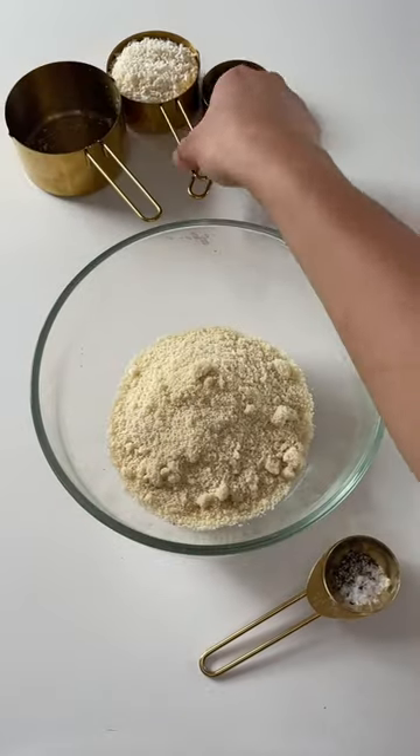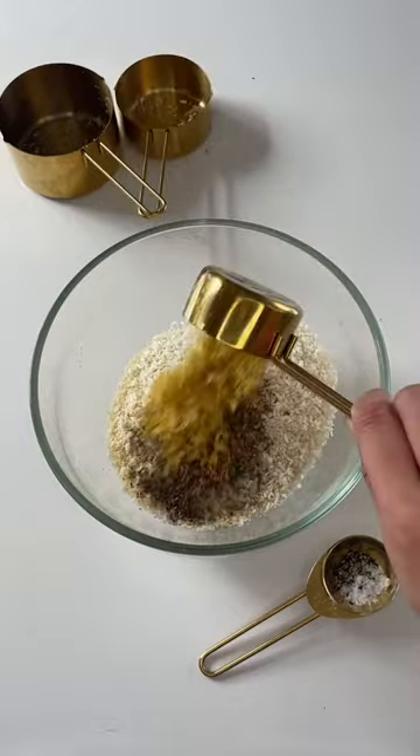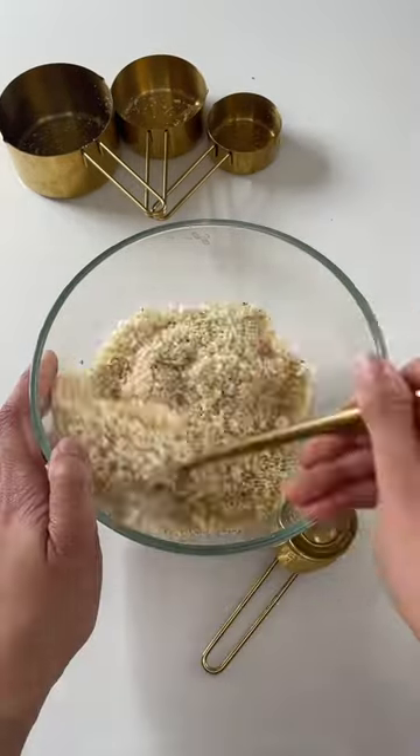You need these high protein, low carb fries. First, make the crumb by adding almond meal, desiccated coconut, nutritional yeast, and seasoning to a bowl and combine.